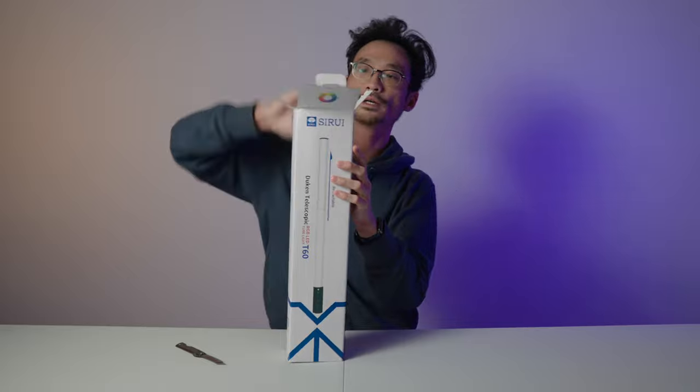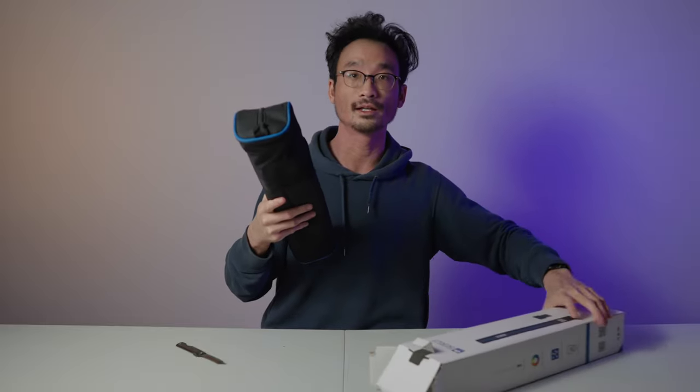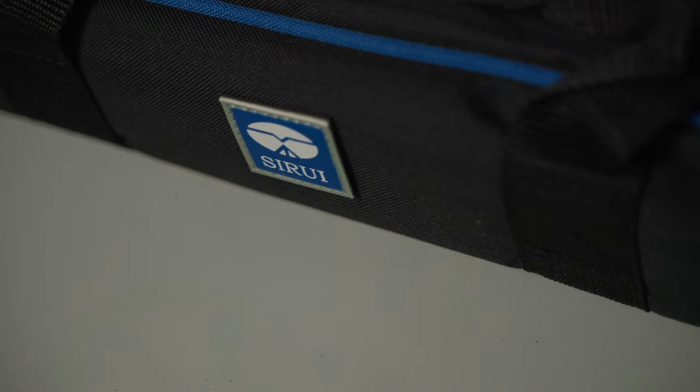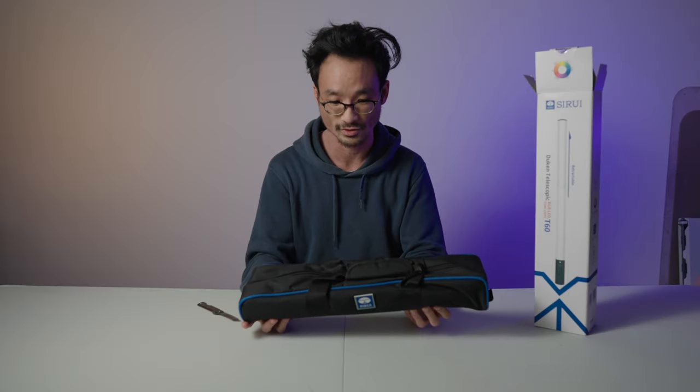So why don't we go right into the unboxing. First things first, it comes with a case — that's really nice. I always appreciate it when they include a little case. It's super handy to have when you're traveling with it.